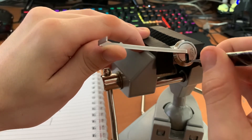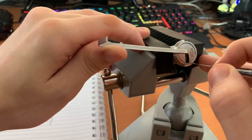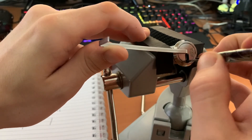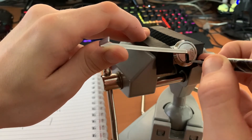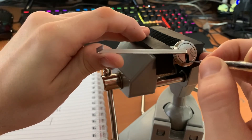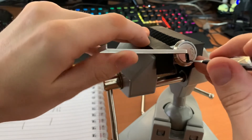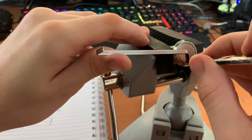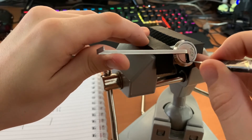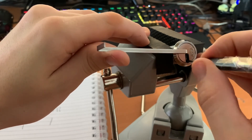I think I got two and three out of their gates properly, although three still feels stuck. Two is definitely more jiggly now. Three feels stuck, so let's get him into the next gate up. Okay, I've lost everything.